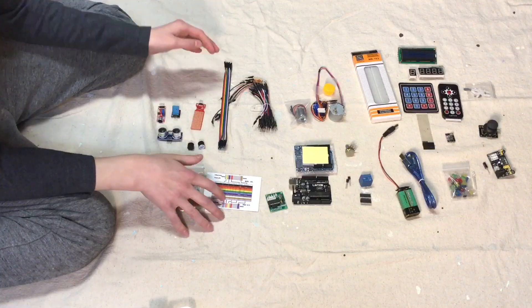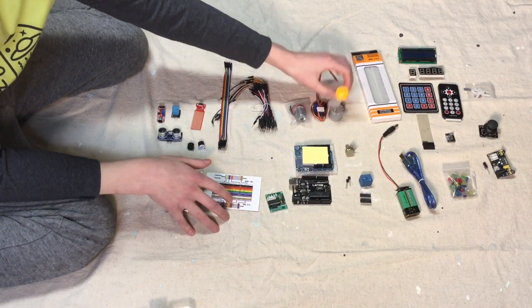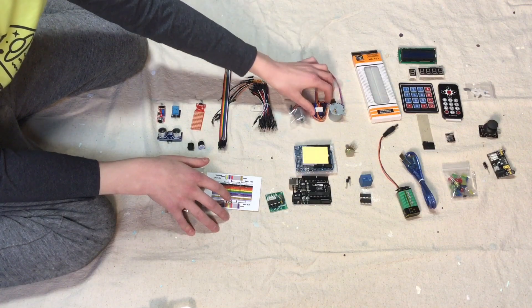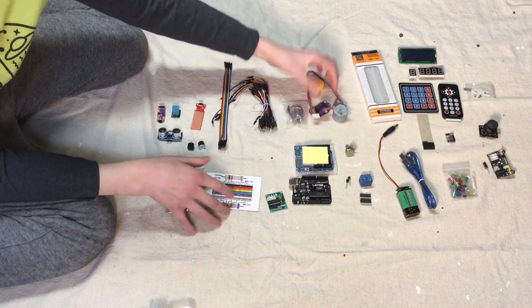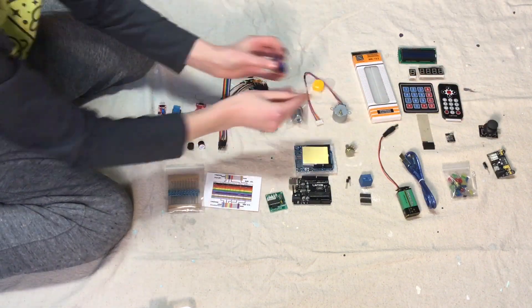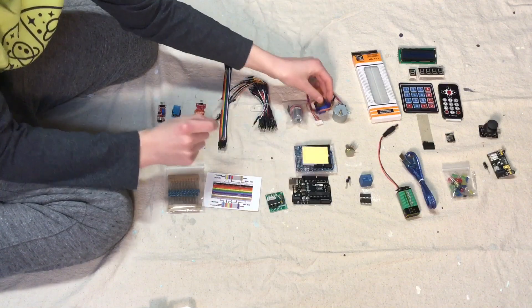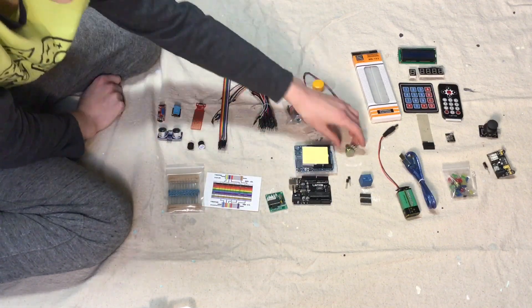Next we have our motors. We have a fan blade that can attach to all of these, and a smaller one — just different types of motors. Over here on this motor, you can attach different types of things that can help you make it spin and stuff.